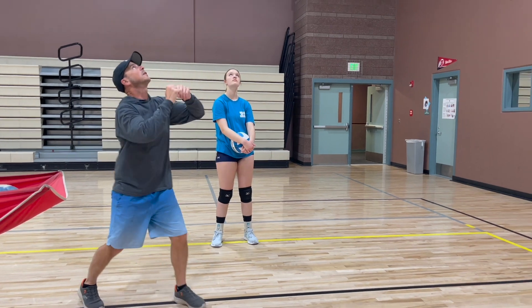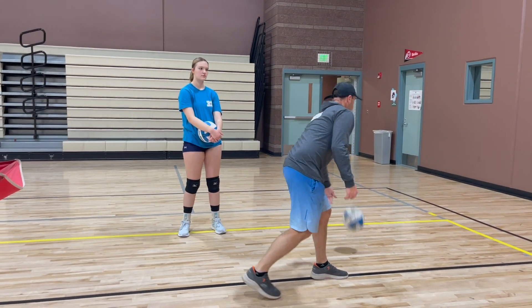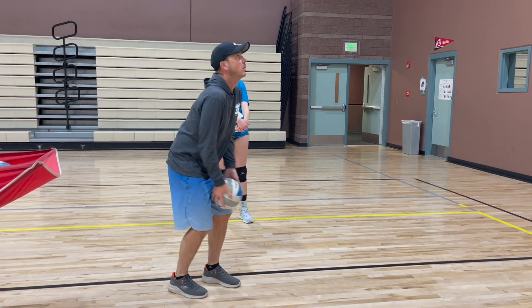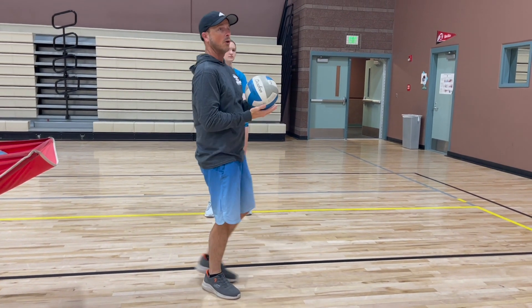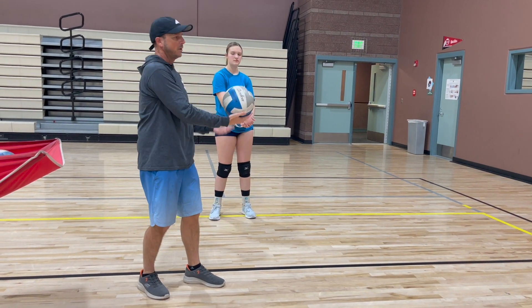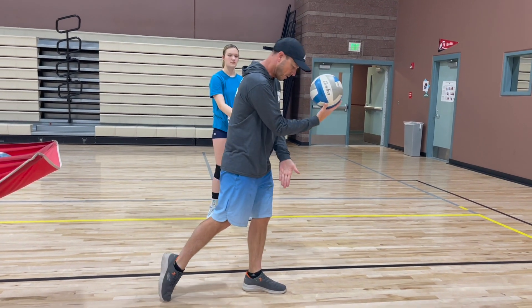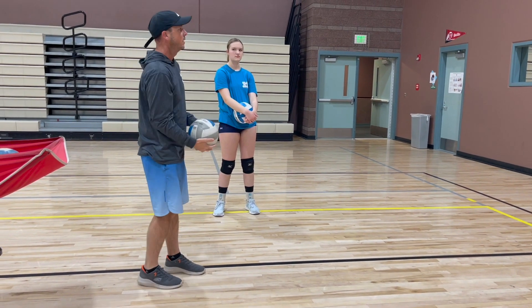We want to make sure we stay behind that ball, step in, and when the ball is coming down, it's going right down by our hip over our hitting shoulder. Then step into it — my weight transfers from back foot to front foot. We don't want to be stuck where it's going to hit us in the chest, or going over our left foot or left shoulder. It should always be right in front, down the hip, over our hitting shoulder.